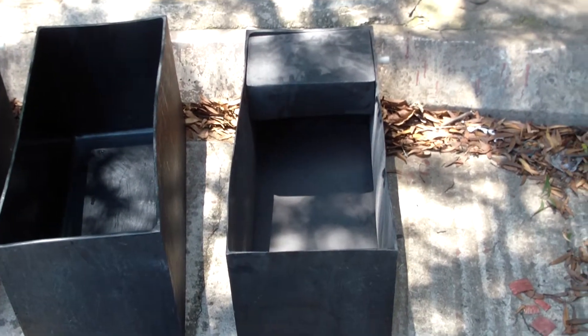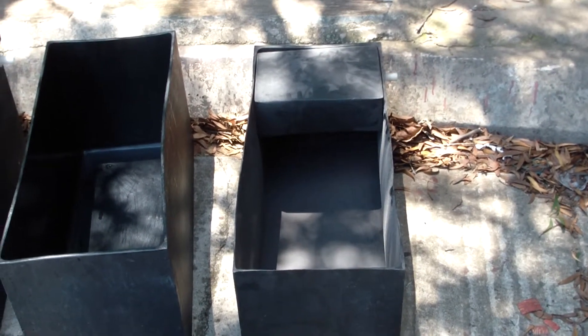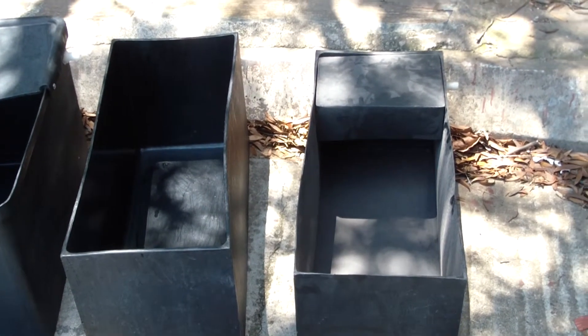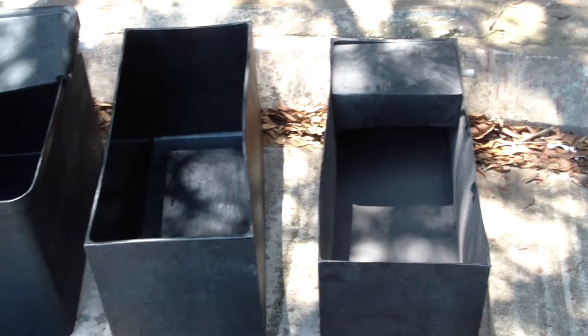Moving to the back, there's a 60 litre with cover and ball valve, and the same on the left is a 60 litre feed trough, which is the same thing without the ball valve.